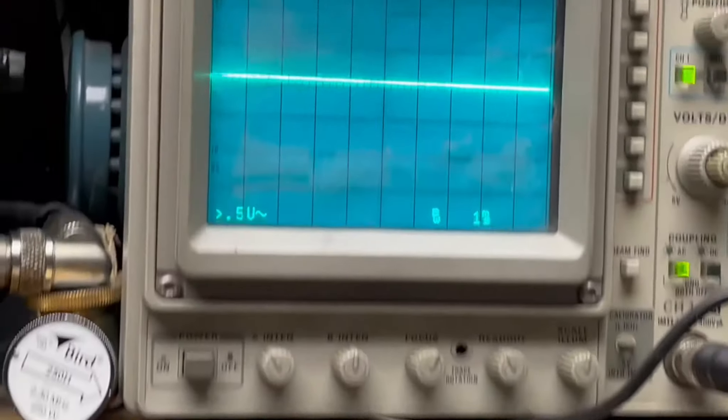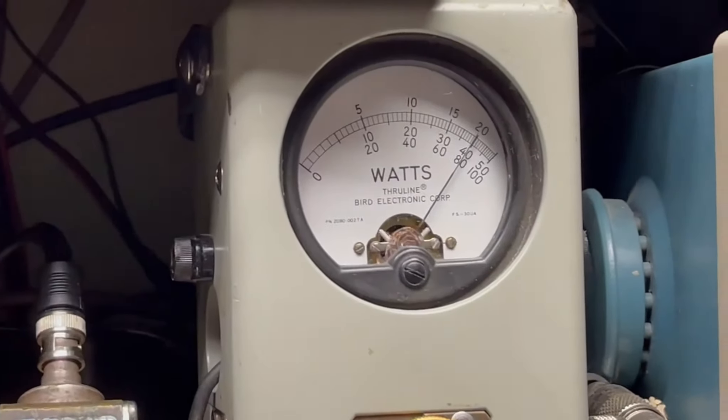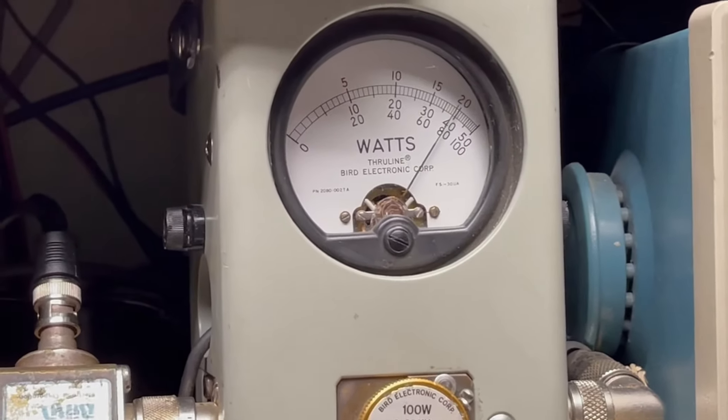And we'll take it to sideband. Audio: 1, 2, 3, 4, 5. Check, check, check, check. Audio: 1, 2, 3, 4, 5. Check, check, check.